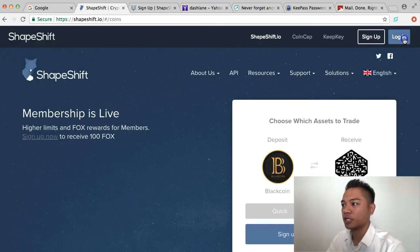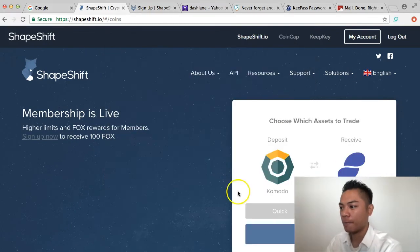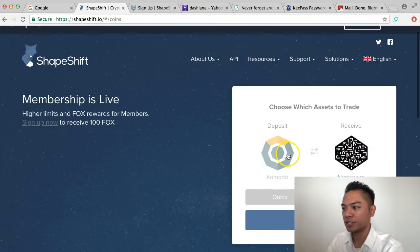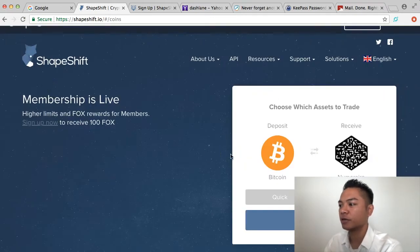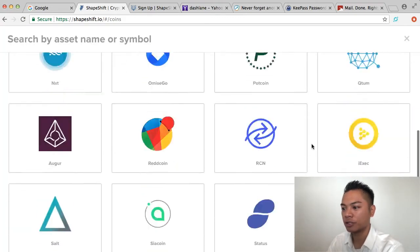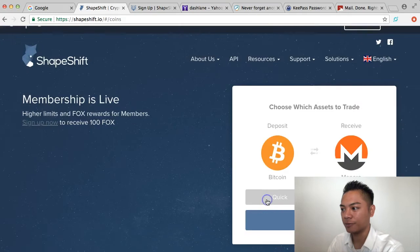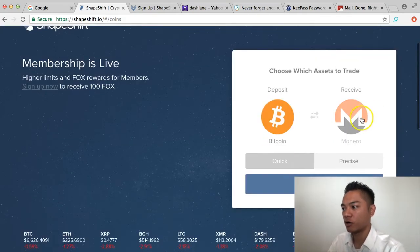What I'm going to do is log in. It's asking for my two-factor authentication, so I'll go ahead and get that. I just logged in. I'm going to deposit Bitcoin and for this video receive Monero, so I'll select that and we're going to exchange Bitcoin for Monero. I'll click Continue.